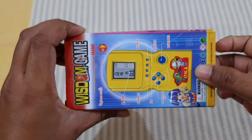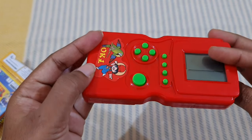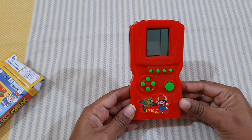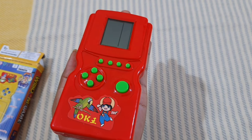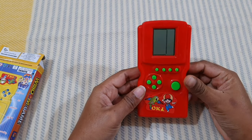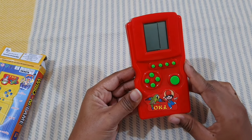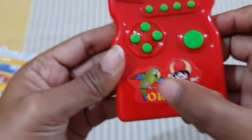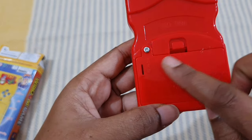Let's open it and see how it looks from inside. The color is red, the buttons are green — it's very compact. You can see this is the size of my palm. The screen is very small, and here stickers are given: a boy and a parrot.